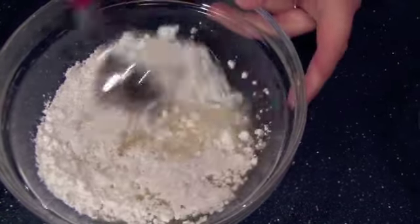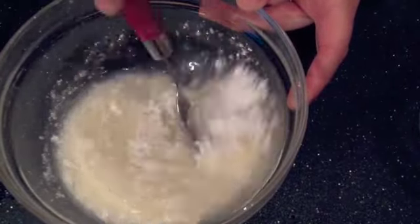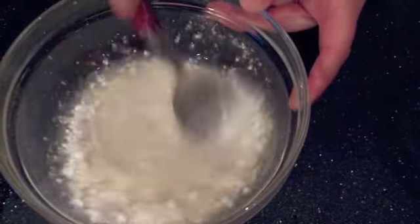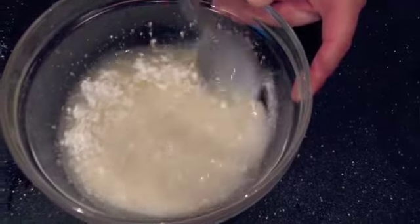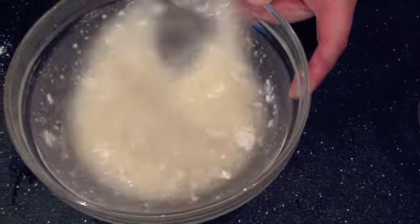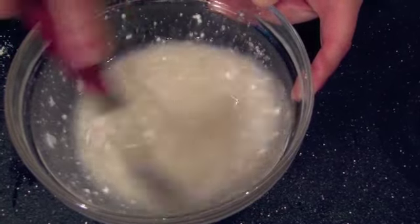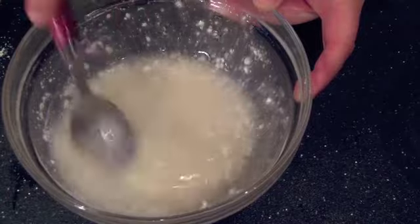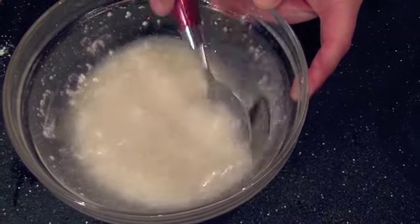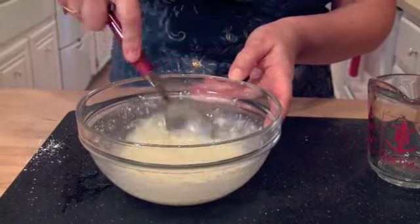Then I just get a tablespoon and slowly start mixing that powdered sugar and lemon juice together. Once it starts coming together, I take the back of that spoon and press down when I see some of these little lumps of powdered sugar. You just do that for a minute or so, and pretty soon you have a pretty smooth glaze that will work just fine on these cupcakes.